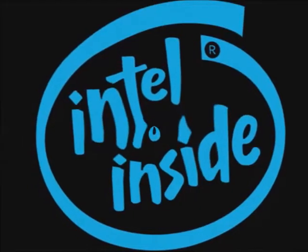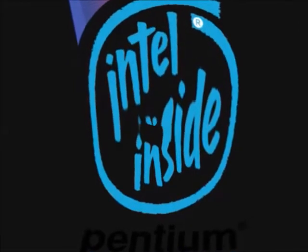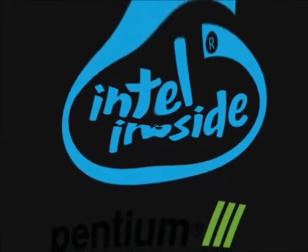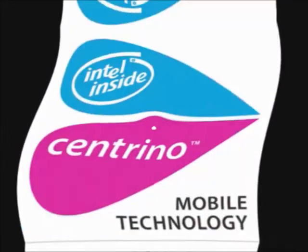Intel Inside. Intel Inside. Intel Pentium. Intel Pentium MMX. Intel Pentium II. Intel Pentium III. Intel Pentium 4. Intel Pentium 4M. Intel Centrino. Intel Pentium 4.